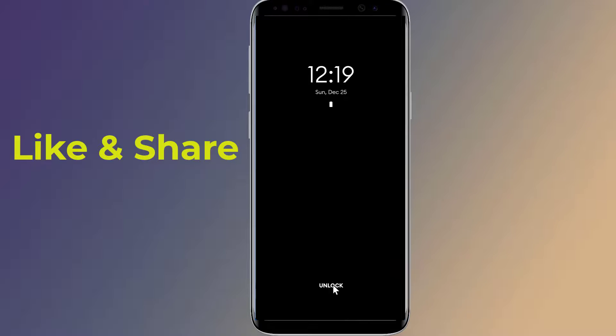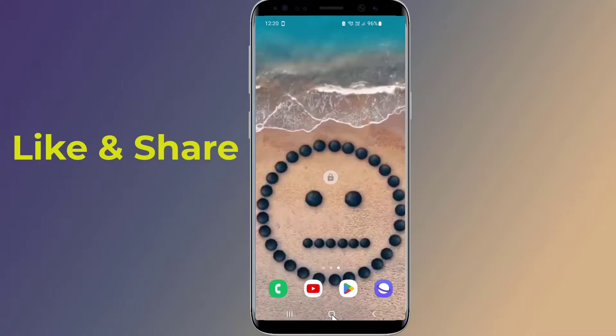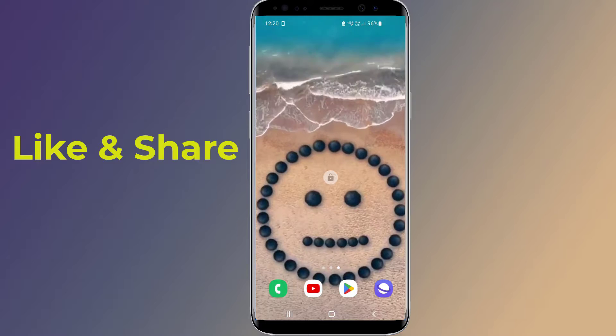Thanks for watching this video. Don't forget to hit the like button below the video and share it with your friends. If you want more videos like this, then tap on the subscribe button and join us.